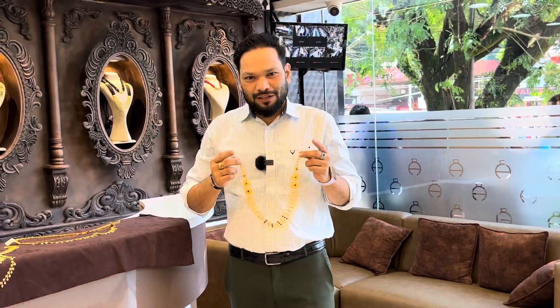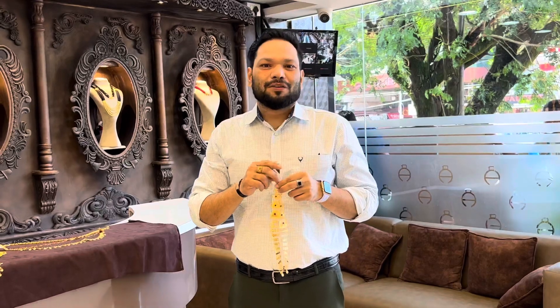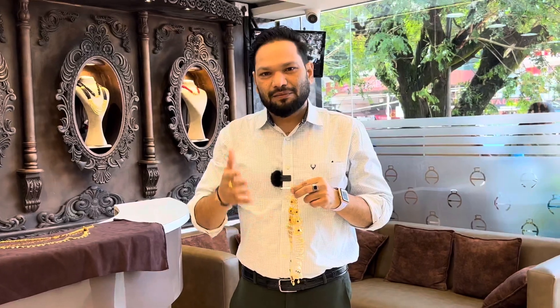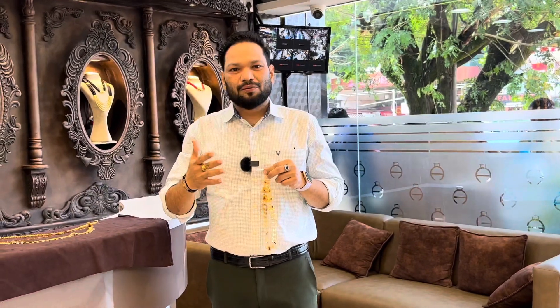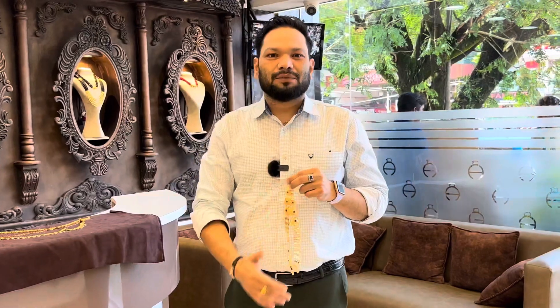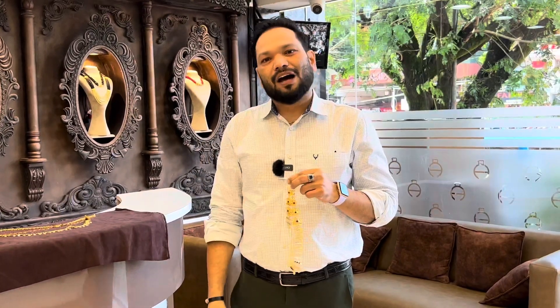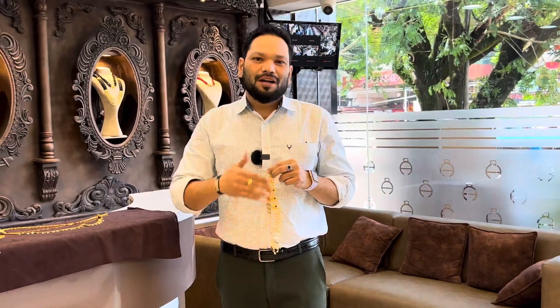Then you can see the other collections. If you're watching the video, please press the bell button. Let's do the bell button. I hope you will find it useful. I'll see you later. Bye. Thank you.